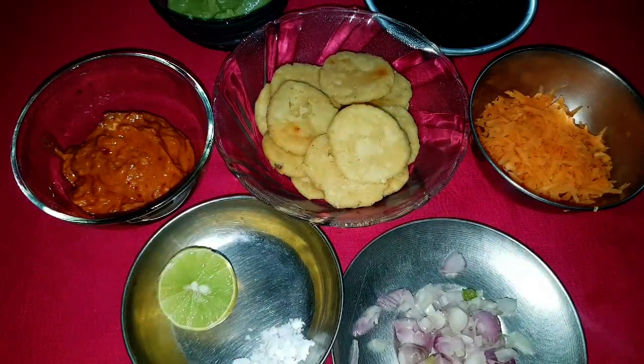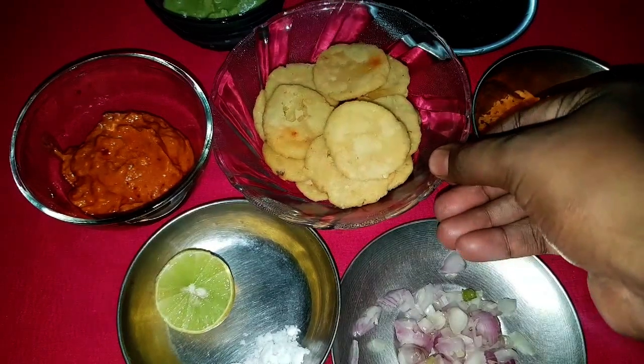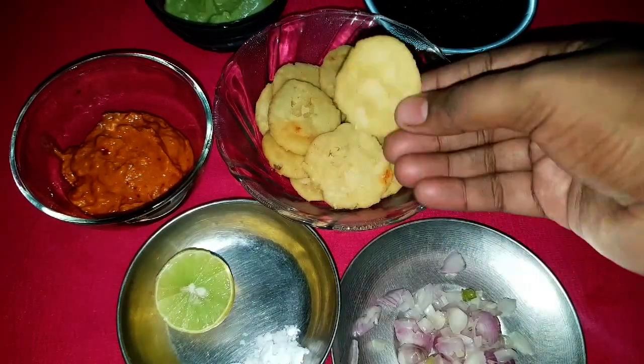Ingredients. First we need 12 pieces of Tattai or Tattu Vadai. You can make them yourself using rice flour, or you can get them from the shop.